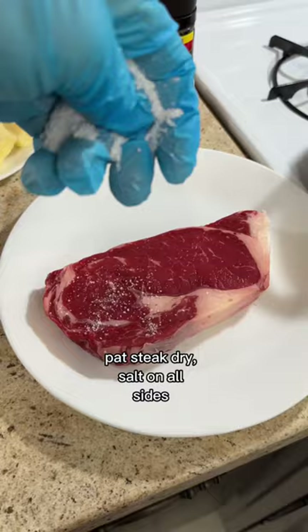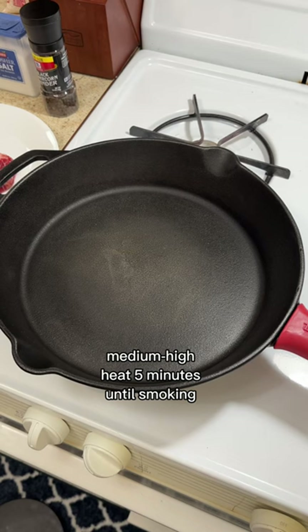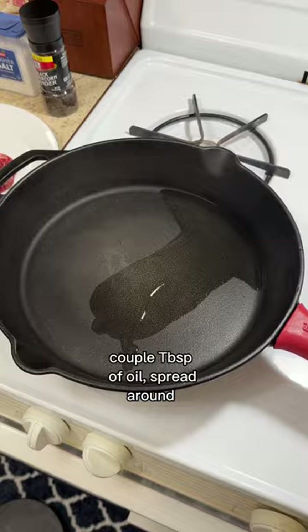I'm going to pat my steak dry, salt it on all sides, and let it sit out for one hour. Then medium-high heat for about five minutes until the pan starts smoking. Add a couple tablespoons of oil, swish it around, and put in the steak away from you.